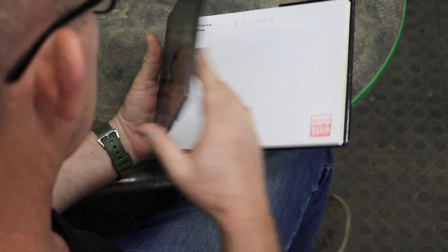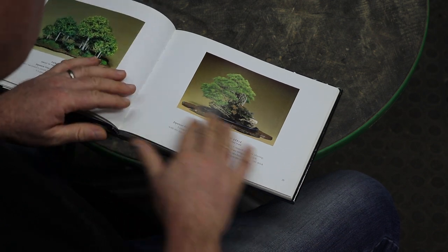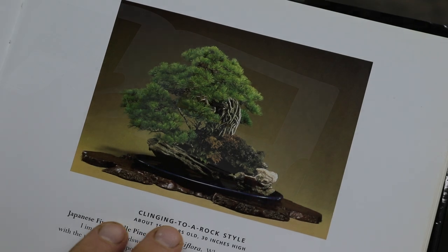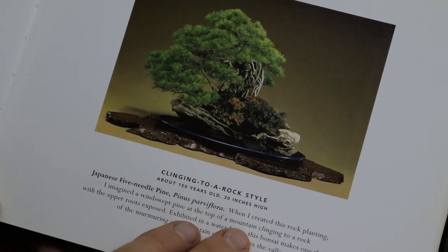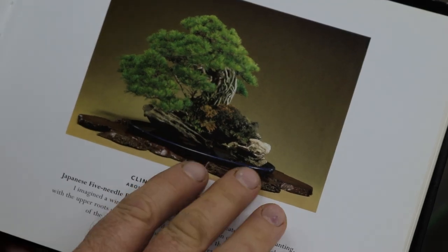Hi and welcome back. You're with Terry from Bonsai Tree. I was recently paging through a book by Sabiru Kato and came upon a planting which he did — a root on rock — which really appealed to me. Using this image as inspiration, this will be the subject and theme of today's video.